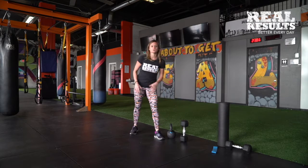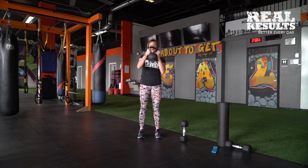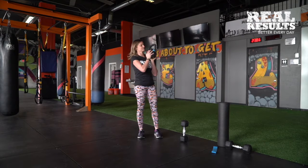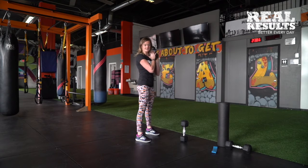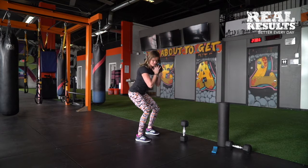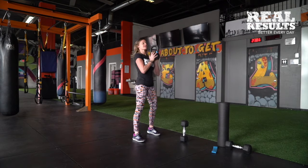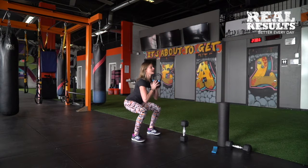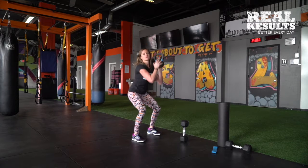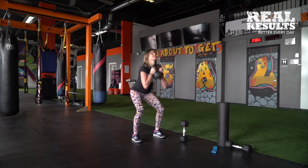Our next one is going to be a squat and press. Take your kettlebell — you can hold it around the horns or you can do what's called a crush grip position. With squatting, make sure those heels are always connected and the hips go back like you're getting ready to go to the restroom — you don't want them to come forward. From the side, you're going to squat down, then press and power up. You can do a crush grip or hold the horns itself. Sit back, power up.